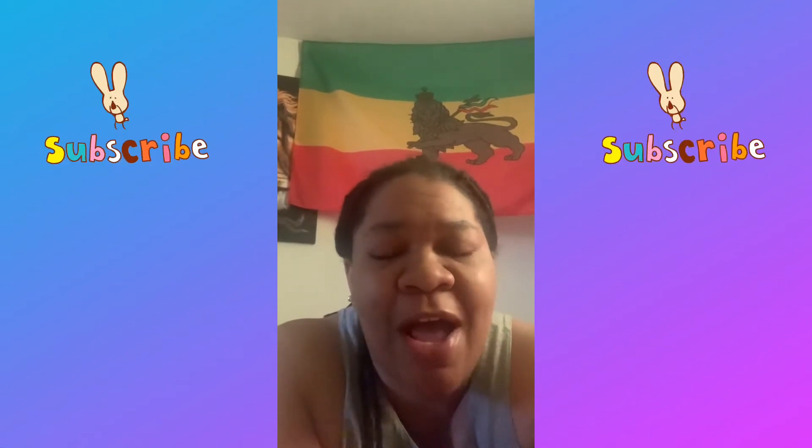Good morning everyone, thank you for tuning in. This is Miss Ronda from Creative Things — I hope all is well and that everyone woke this morning feeling fresh and fine. First of all, I would like to thank you for joining my YouTube channel. To my new people tuning in and watching, thank you — keep subscribing, hit the subscribe button and the like button.